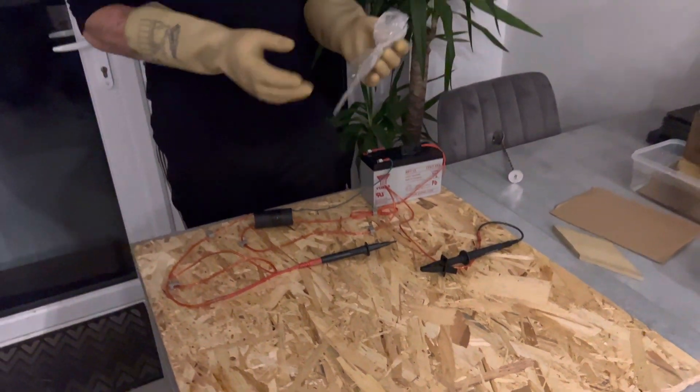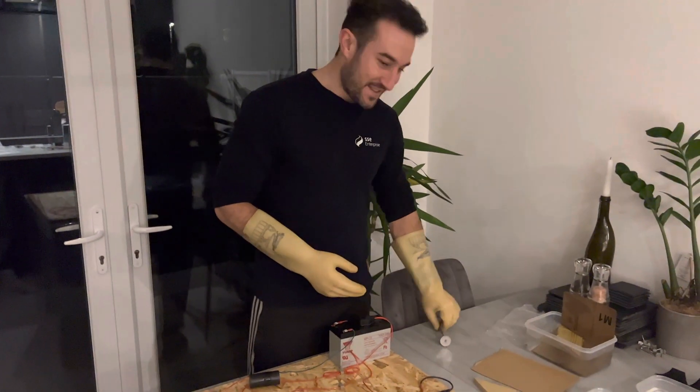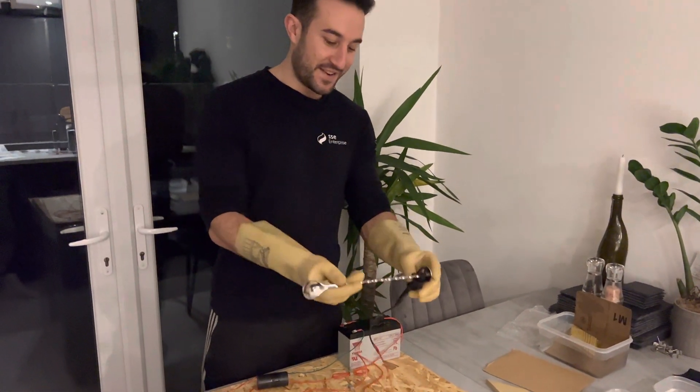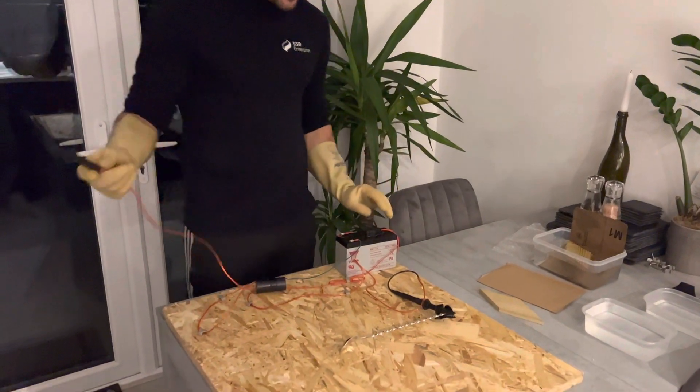Let's move on to the more interesting ones. This is a metal spoon. As you all probably know, metal is a conductor, so it should conduct electricity.